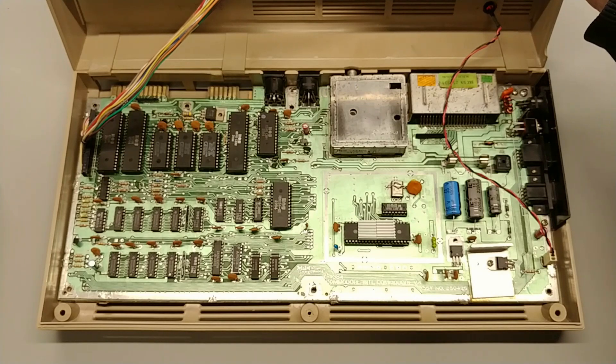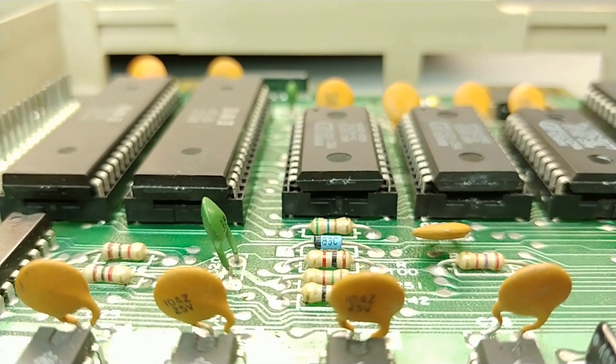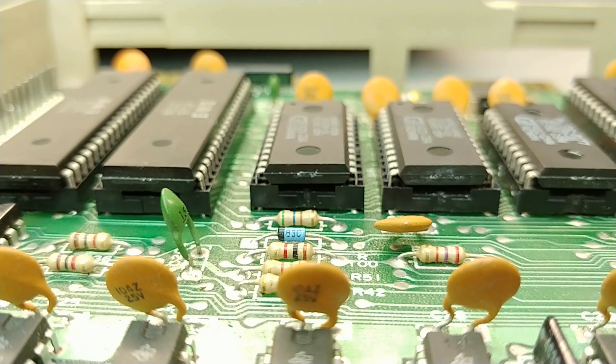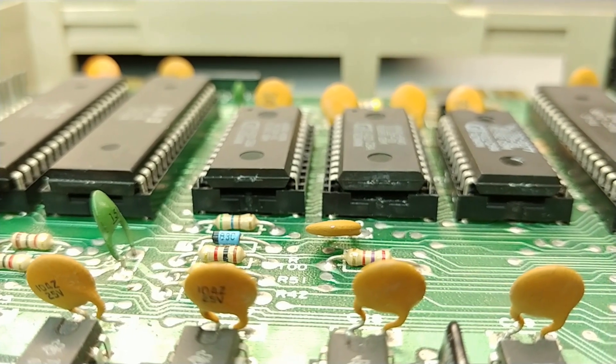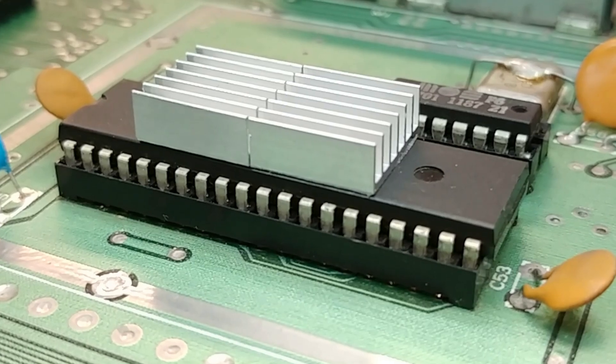I'm confident that these ICs function perfectly with this motherboard, so I can use it as a baseline when working on those really difficult Commodore 64 repairs — when all you have is a black screen and you feel backed into a corner. I can start pulling ICs and swapping to try to narrow down which ones are faulty. And this is where my ZIF socket idea comes into play.